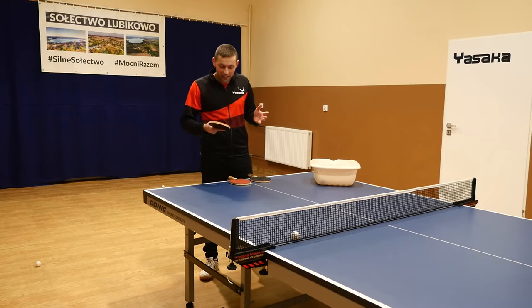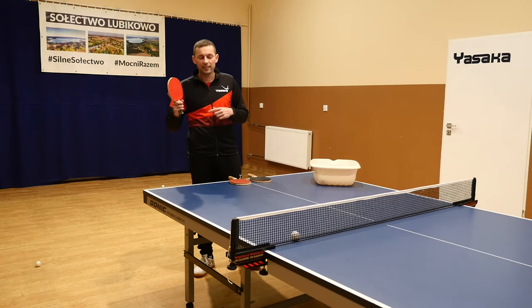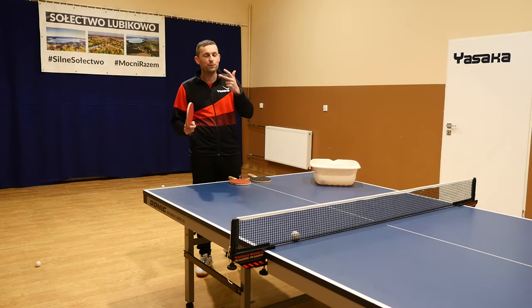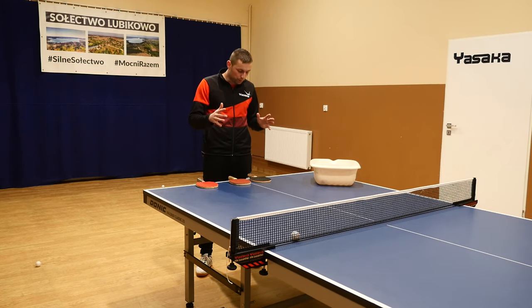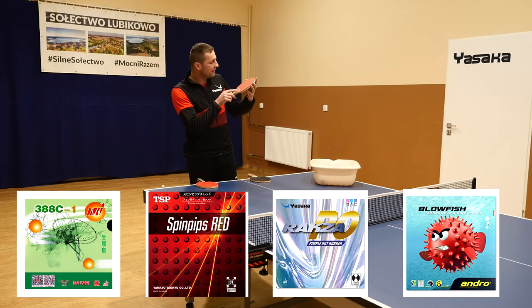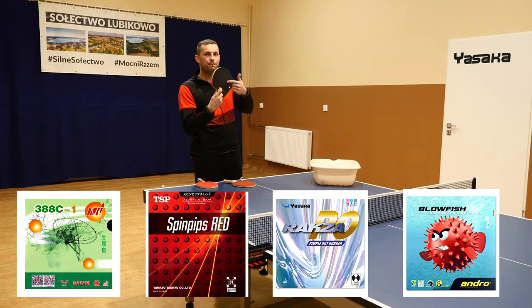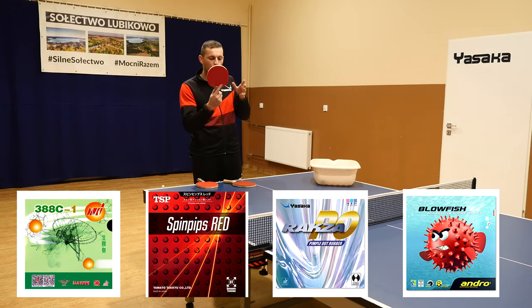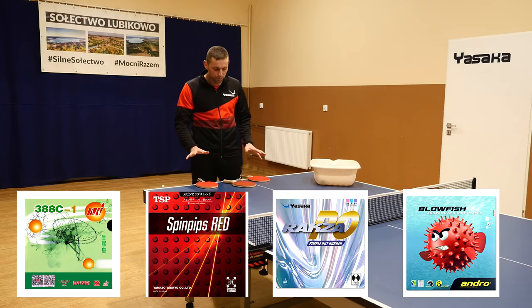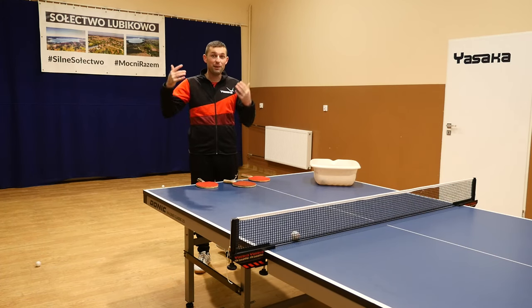Alright guys, time to compare this short pimple rubber Yasaka Raksa PO with another three short pimples. So together I have here four short pimple rubbers. This one is Dawei 388C1, TSP Spin Pips Red, and the red one here is the Andro Blowfish. Four short pimples offensive rubbers. Let's start comparing.